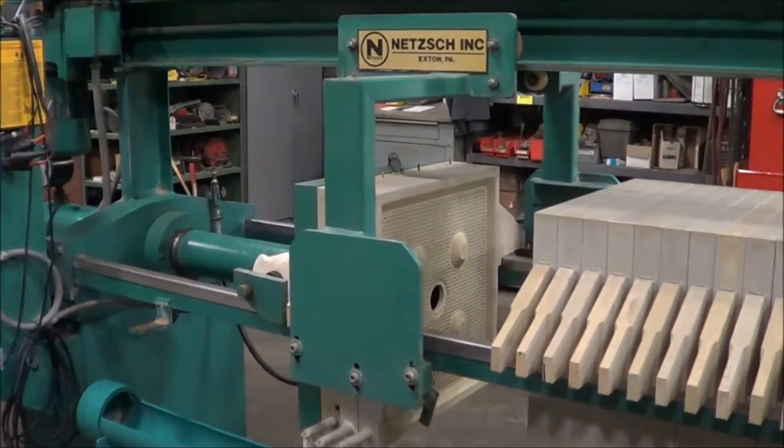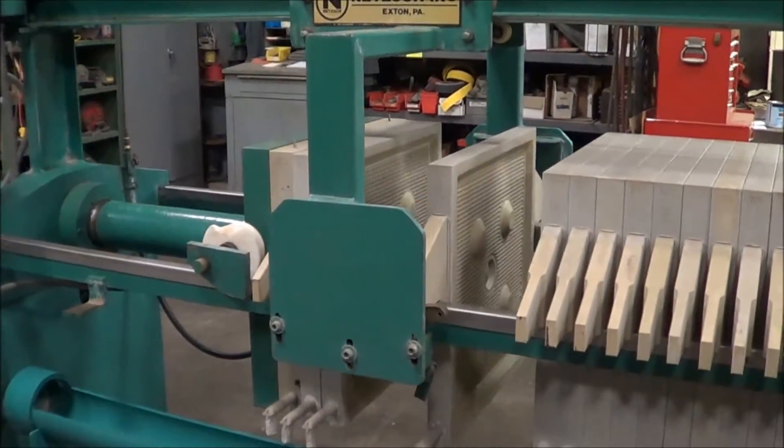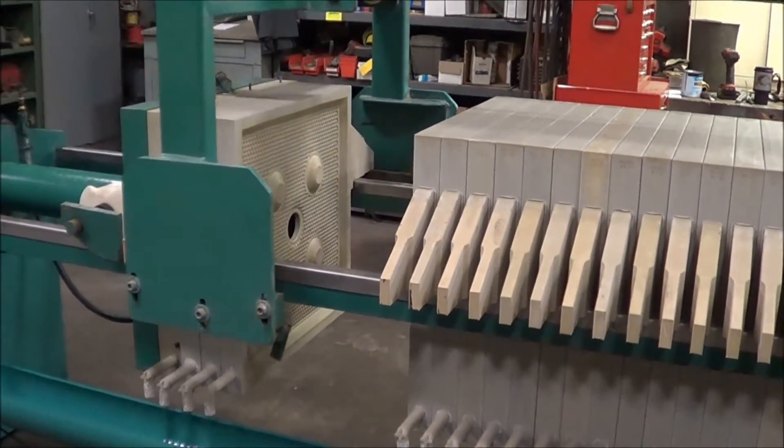If an operator is looking to clear the cakes, all they have to do is step in through the light curtain and it will automatically stop. Once the operator steps out, it resumes.